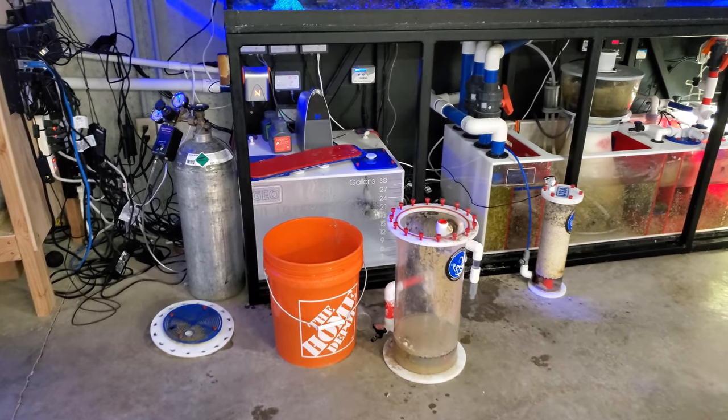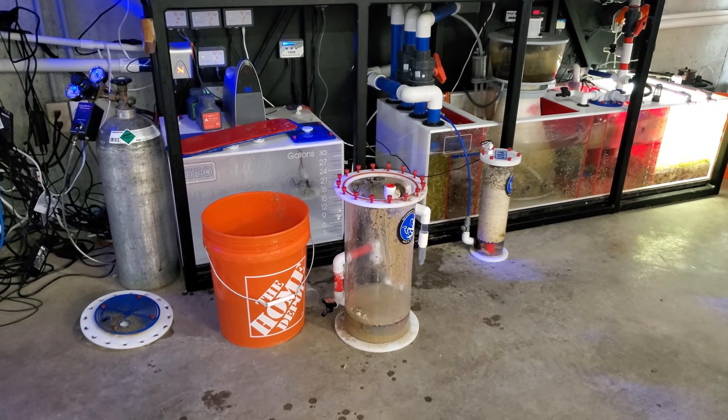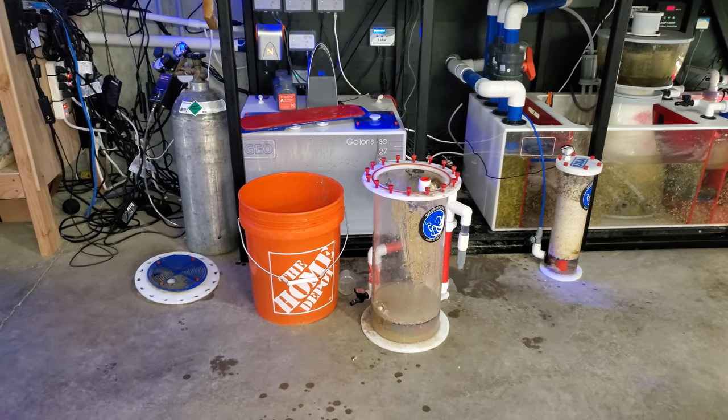Hey, what's up guys? Welcome back to Fish of Hex. My name is Travis. We're going to do a little bit of calcium reactor maintenance today. I already started it. I really wasn't going to create a video, but I figured it'd be a good topic to talk about for those of you who have calcium reactors and really talk about the maintenance that's required for them.